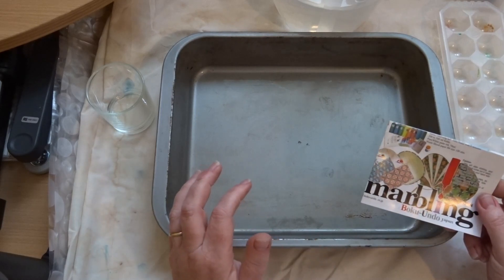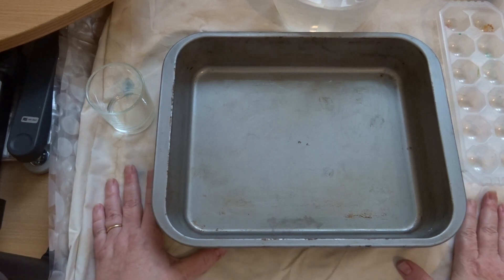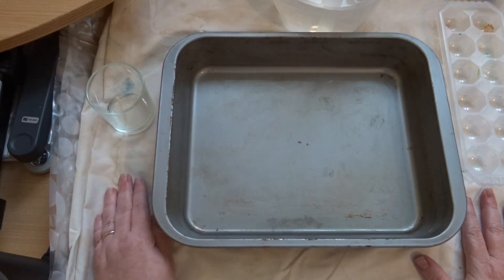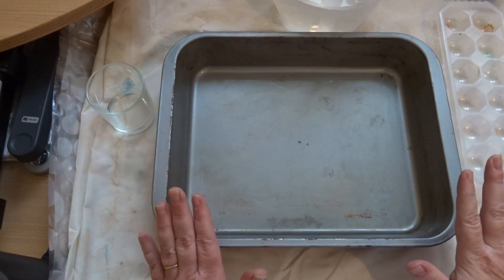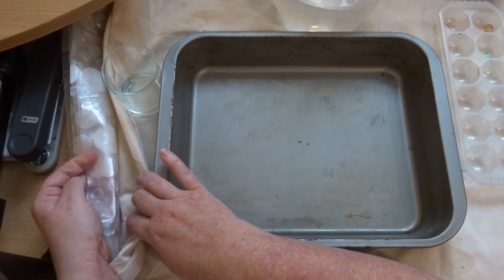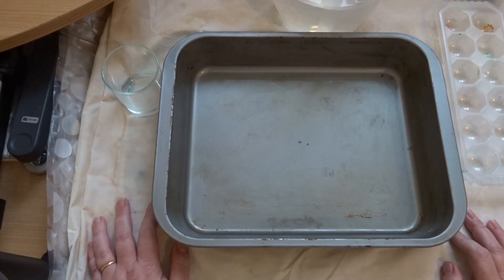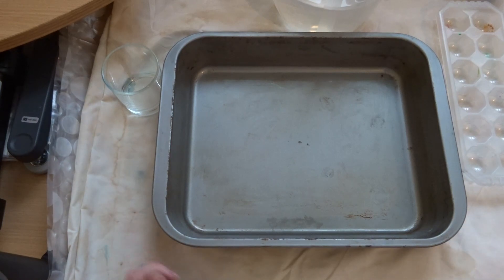I did have a quick practice earlier today and it went quite badly, but hopefully that's enough to remind me of the techniques. I've got an old bed sheet down just in case — those are just tea stains from where I tea-dyed paper previously. Underneath I've also got an old shower curtain so if any water or ink soaks through it's not going to stain the table.